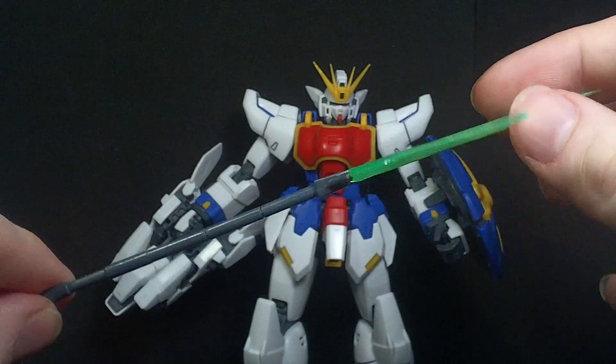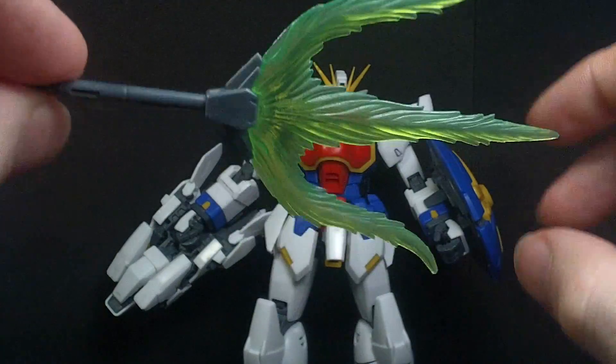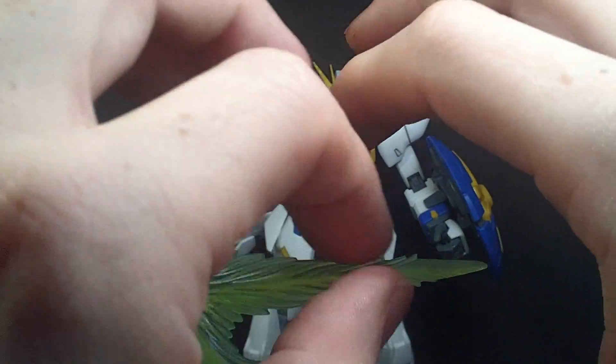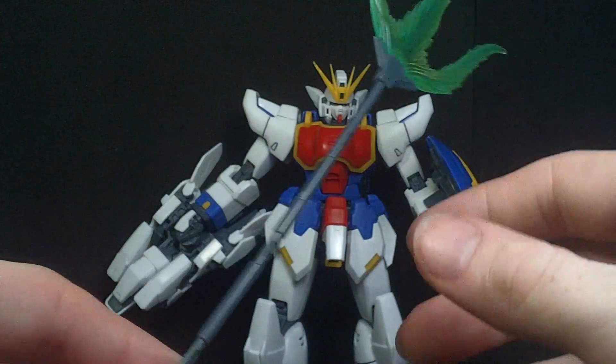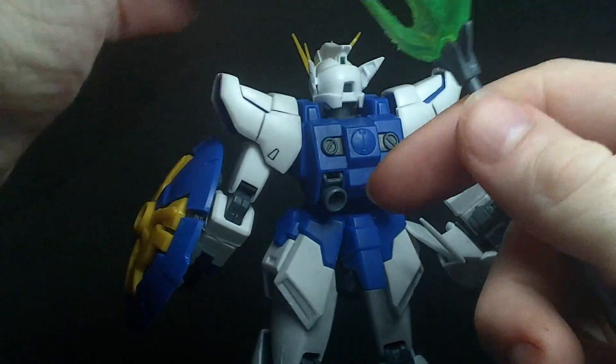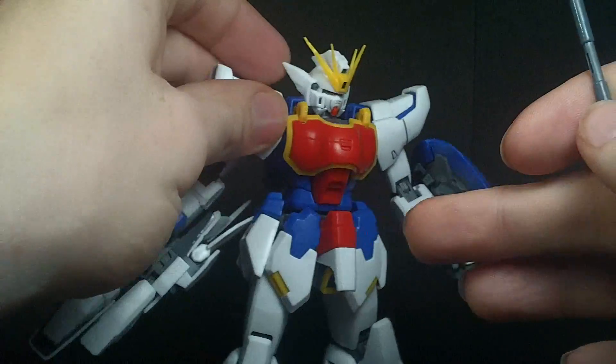And of course it has the beam trident, which is nicely detailed as an effect part. It is a little foggier than it should be, but it's okay. You can mount it on the back with a little extra connector — just pull this one out and put the connector in to have it stored, or you can have it held.